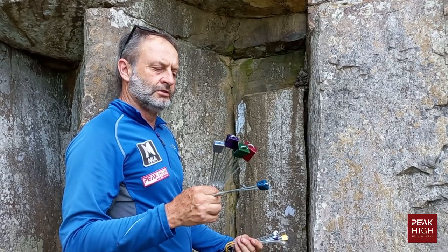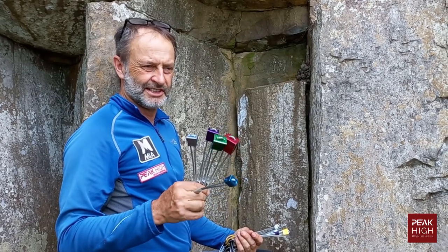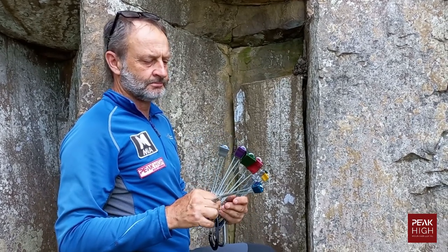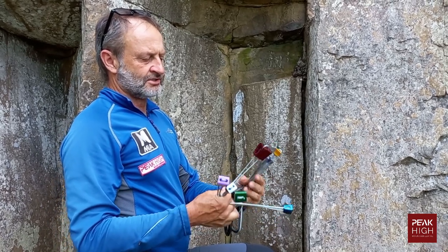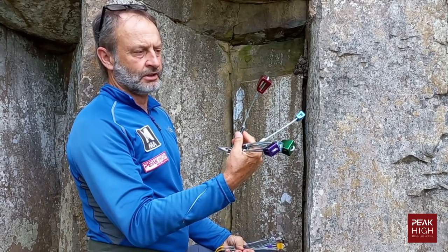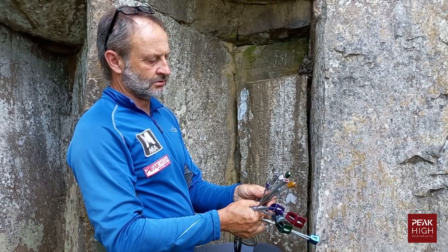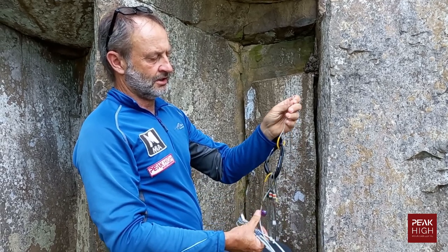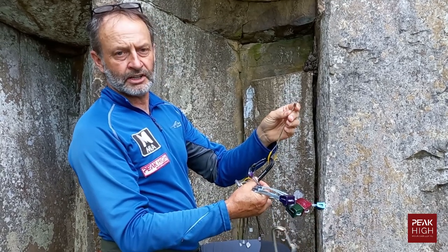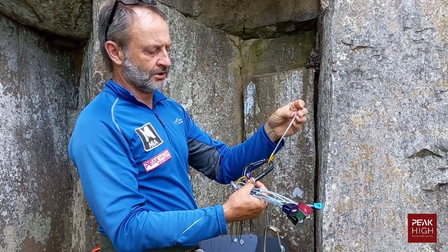We're going to show you how to place wired chocks, also known as nuts or wires. Wired chocks range from about the largest size you would find down to a little micro wire like these. These really small wires are usually made mainly for aiding on, rather than to actually fall on them.